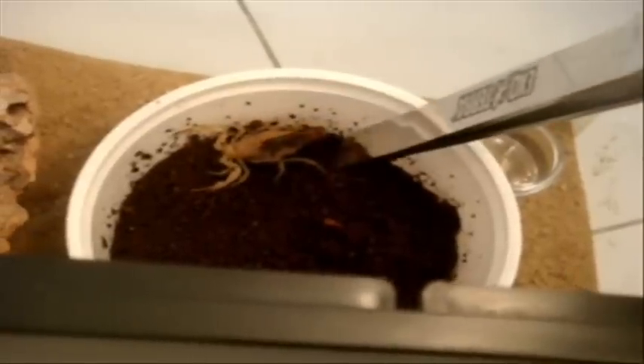Alright, I'm ready. Let's look at the scorpion. I'm going to prod it. You can definitely see the black tip on the telson, which indicates that this is an A. australis. It's a really dangerous scorpion, as I said — it has been known to kill people.